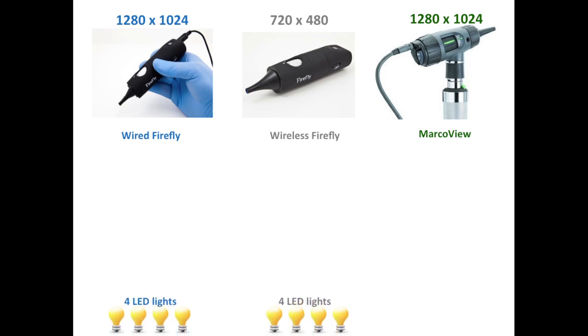Both Fireflies are equipped with four built-in LED lights, whereas the Mac Review is traditionally equipped with one halogen light bulb. However, an optional LED bulb is available. These are important points to keep in mind since these factors will influence overall image quality.